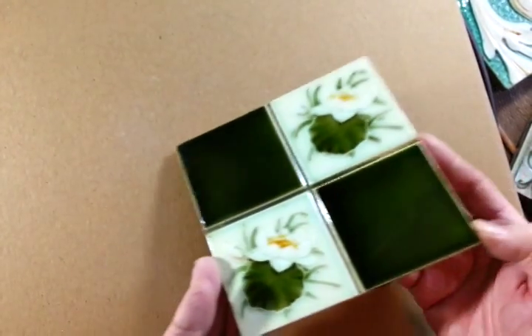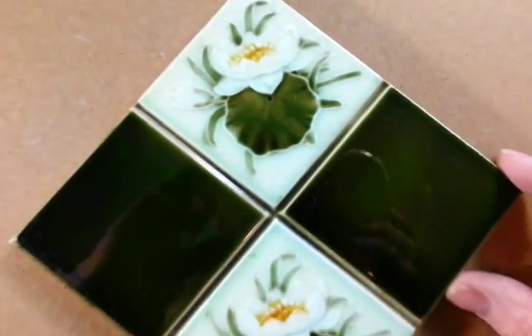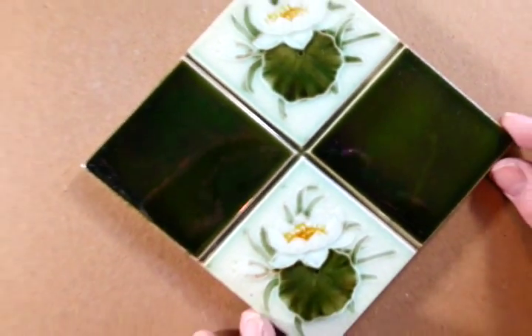Not too much damage to the corners — just a nice richly coloured Art Nouveau tile, original of about 1900.